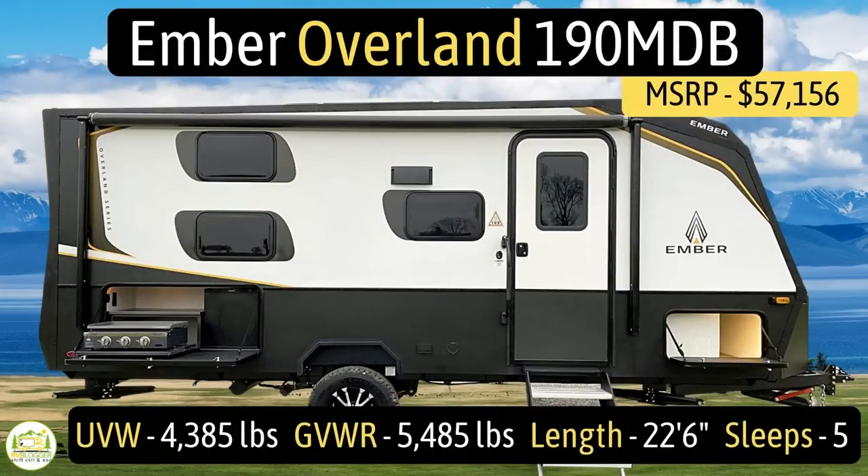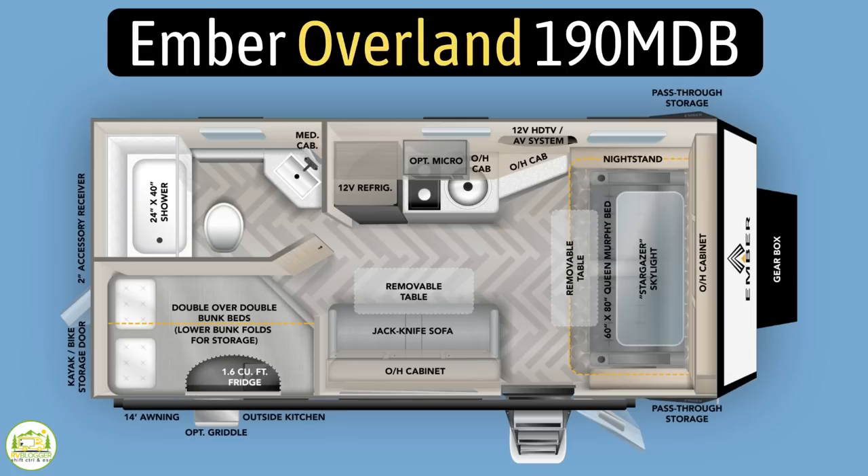This travel trailer is the Ember Overland, model number 190MDB. It has an unloaded vehicle weight of 4,385 pounds, a cargo carry capacity of 1,100 pounds, for a total gross vehicle weight rating of 5,485 pounds. It measures in at 22 feet, 6 inches long and it can sleep up to five people.